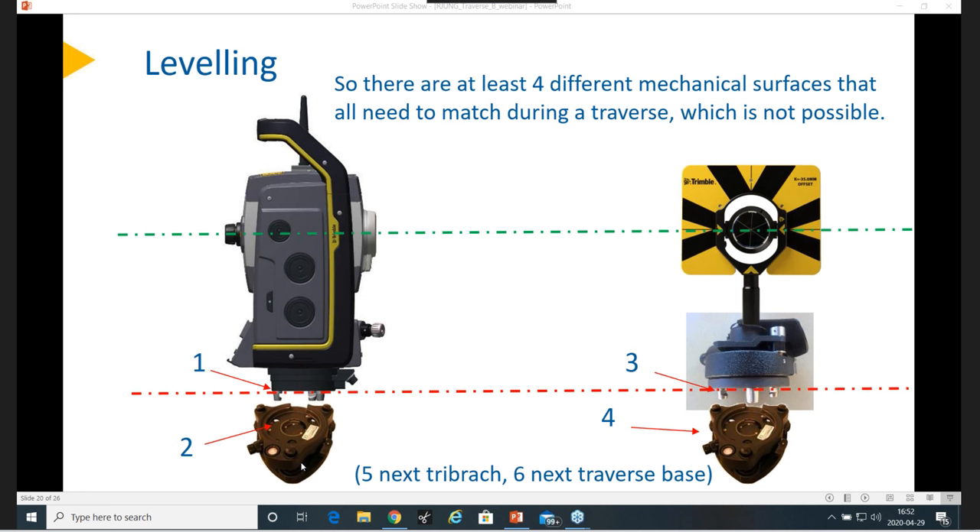Where short control legs are required through a tight traverse — less than 50 meters — for accuracy, would you try to keep the backside and foresight a similar length, or make each leg as long as possible? Yes, that's a challenge if you have a very short backside and try to shoot something very long after that. I would try to avoid really too big differences — don't do like five times the backside, maybe twice at most, and not more than that.